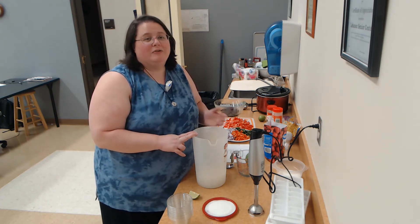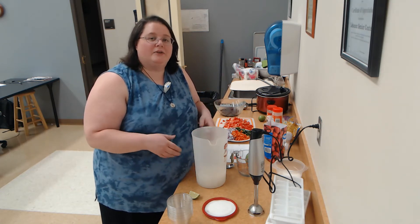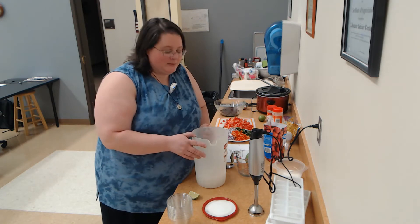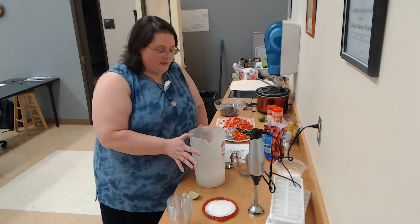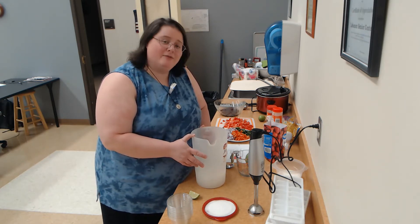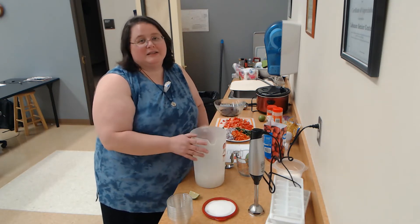Also just a refreshing, fun treat maybe to have this summer as we're beginning to gather together with folks, especially if you're vaccinated. Start having those small gatherings — this might be a fun drink to make up. You don't need a lot of big equipment. In fact, today I'm going to try to do it without a blender because we don't have one here, but we do have our immersion blender, not a traditional stand-up blender.